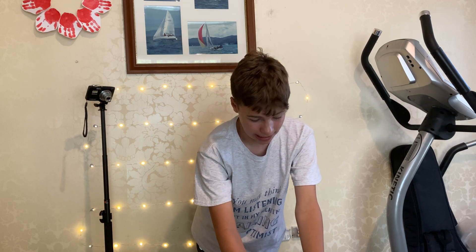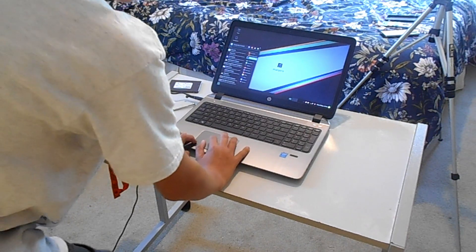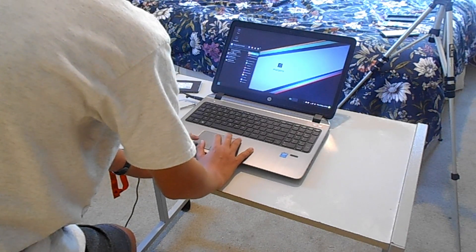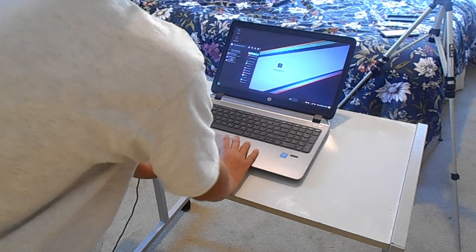Here we are at the Manjaro Linux desktop. How does it feel? The mouse is a bit funky — it's going very fast. But so far so good. Feels very, very snappy. If we open up the file manager, it just opens just like that, which is pretty good. On Windows it takes like 30 seconds on this laptop.